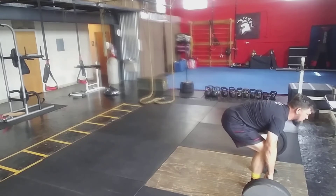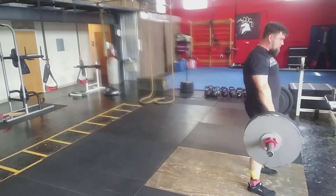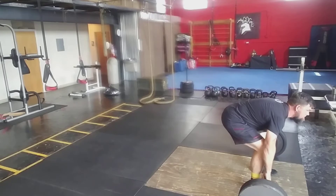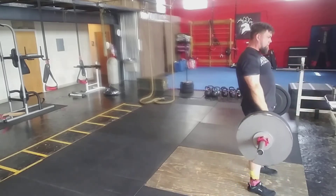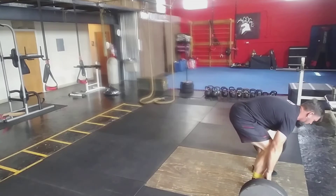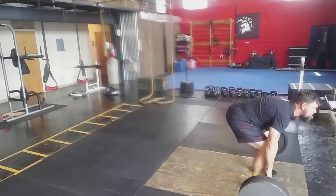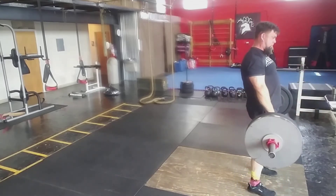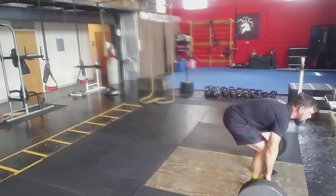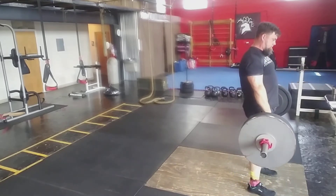Here's where I'm sticking out my chest — really driving that chest forward as part of the setup.